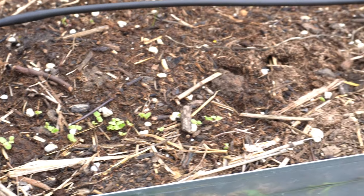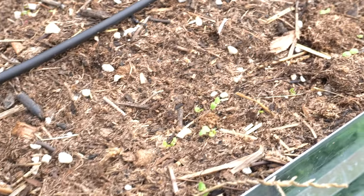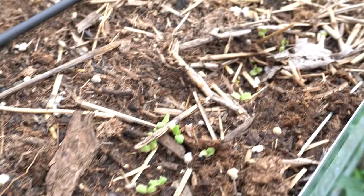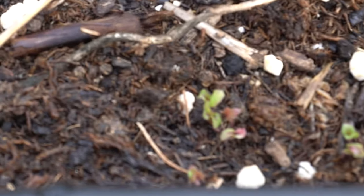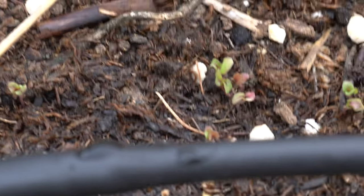So there we go — we have a pretty good distribution of seedlings, and then we've got these starting. This is the Outrageous, which is a red variety, and you can see that the seedlings have a little red tint to them. They're harder to see, but I've still got a pretty decent amount of sprouts. They're not fully in yet, but soon they will all come in.